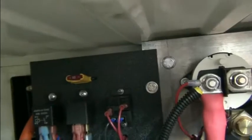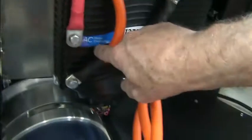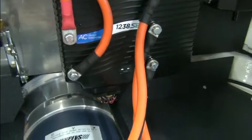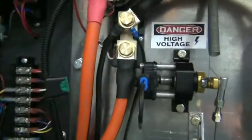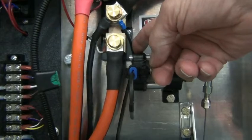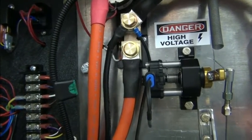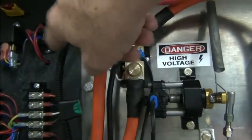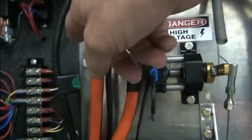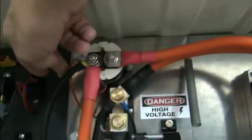It goes to our shunt, through the shunt, and into the most negative on our controller. On the shunt we also have a line that goes to the DC-to-DC converter — that's the negative side. This is our negative going up to the charger. This is the positive going to the DC-to-DC converter, and it has a fuse.